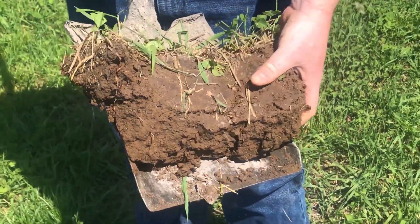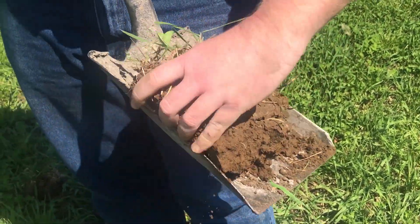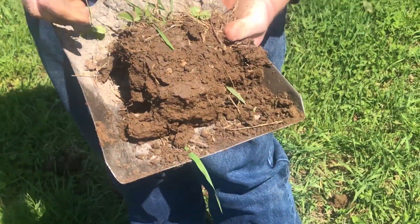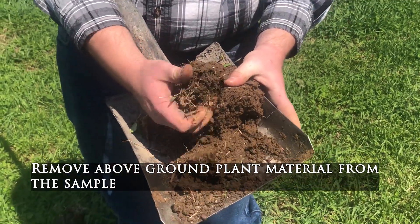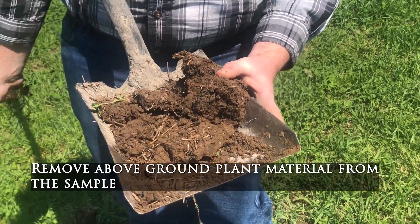When we have removed the soil slice, break off the outside edges. Remove any plant material that may be present, and retain at least a 1-inch core out of the middle of the slice for your composite sample. This is a good time to begin mixing your cores for a more accurate test.